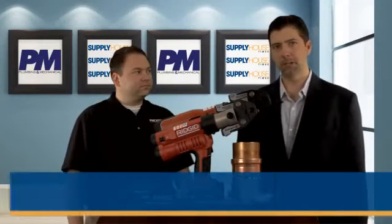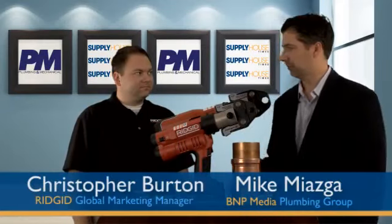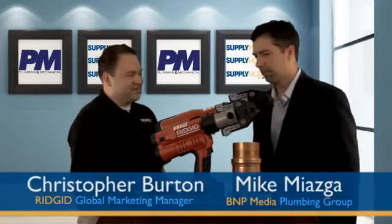This is BMP Media Plumbing Group's Mike Miasga here today with RIDGID's Christopher Burton. Nice to see you again. Nice to see you.